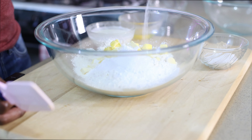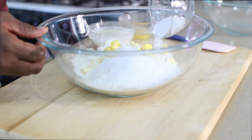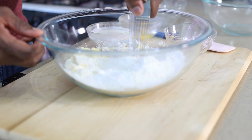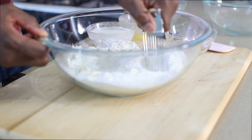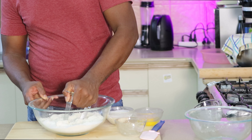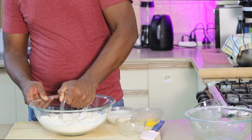Hello everyone, welcome back to the Pastry Poya Kitchen. I am Chef Conway and today I'm going to be making strawberry shortcake. Strawberry shortcake is one of the most rustic and simplest desserts to make, and it is packed with a lot of flavor. If you want to know how to make strawberry shortcake, come along with me and let's make this together.